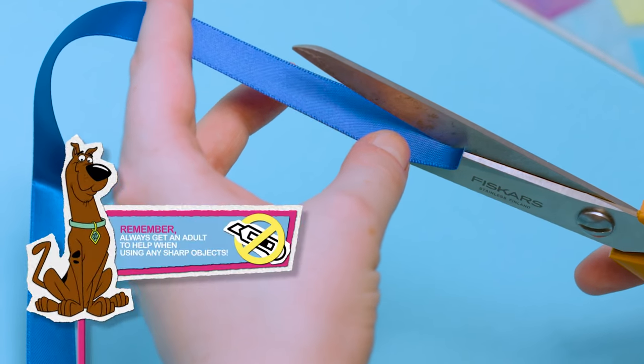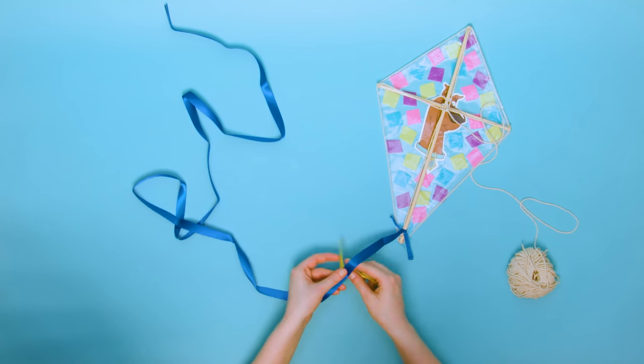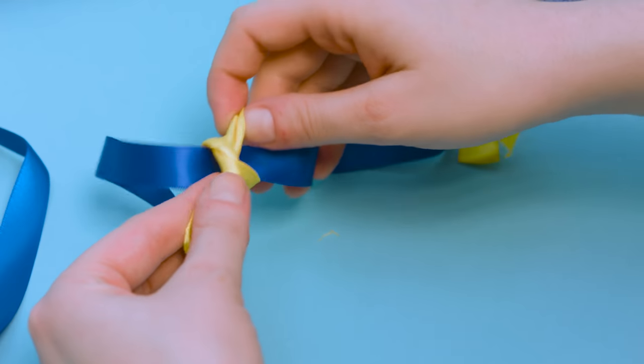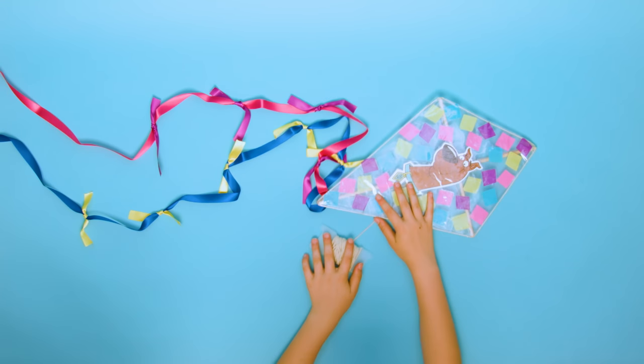Make a slit at the end of a long ribbon, then tie it to the end of your kite. Decorate the ribbon by tying other ones to it. Unravel lots of string so your kite can fly high! If your ribbon has an H-shaped card, use it to keep your string neat.